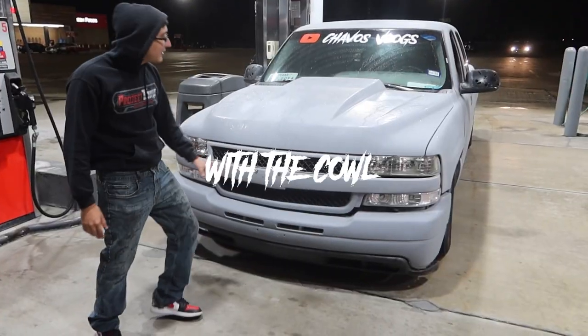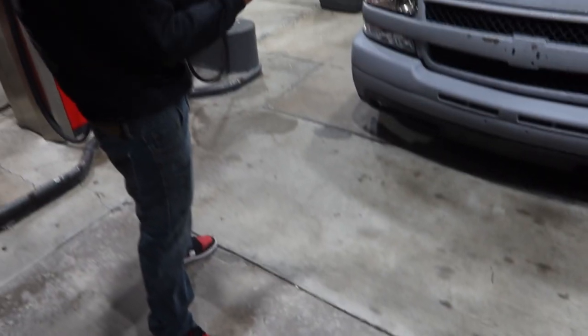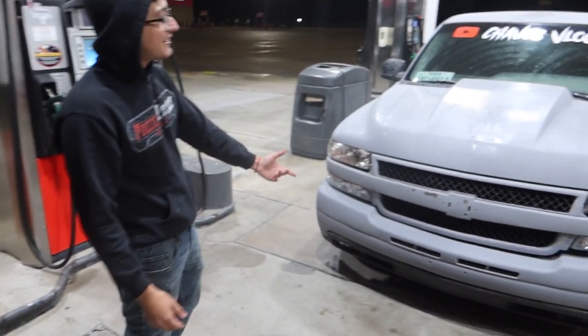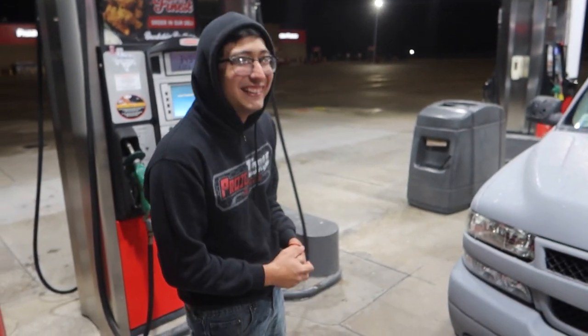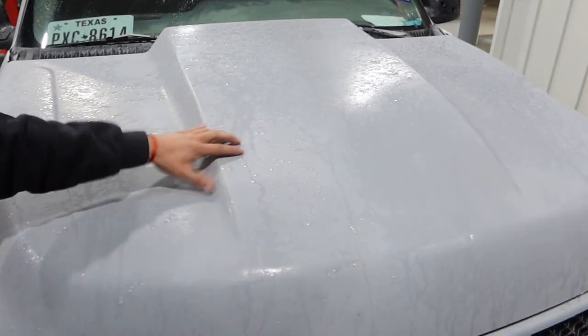Day two — alright guys, so I'm gonna show you what I did to this truck. I got the HD front end and I put a cow hood scoop on it.